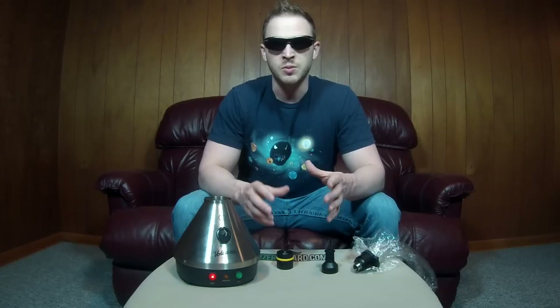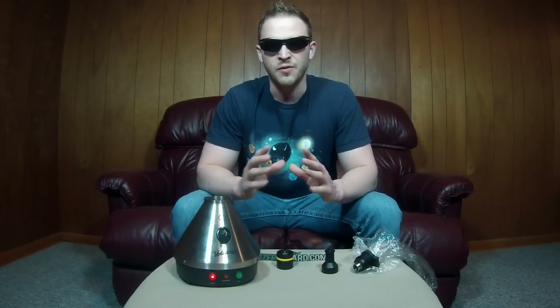In my opinion, the Volcano is the most efficient and easiest way to vape your herbs, oils, and concentrates. Over the years I've owned plenty of desktop and portable vaporizers and I always find myself coming back to the Volcano. This is currently my favorite and highest rated vaporizer of all portable and desktop units. At the time of this video the Volcano will run you $539 for the classic and $669 for the digit. You can click the links below to get the current price and a full review on my website.